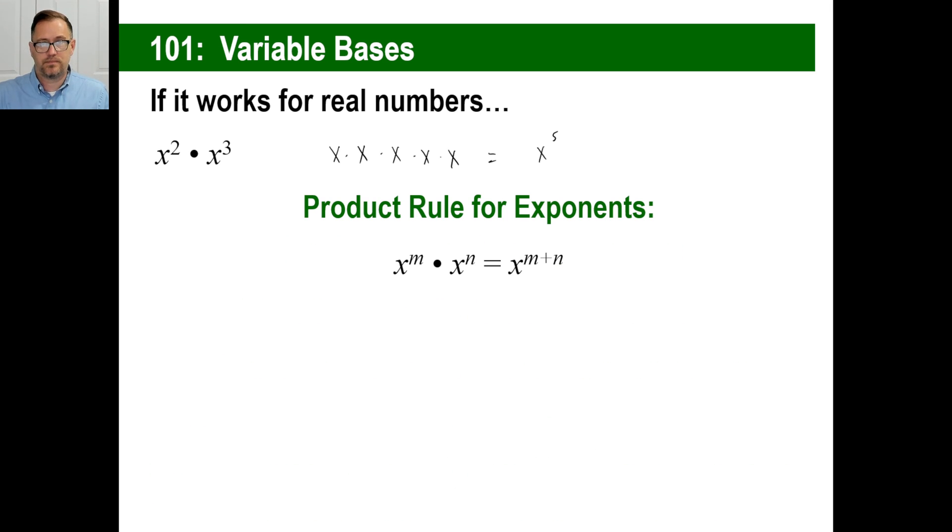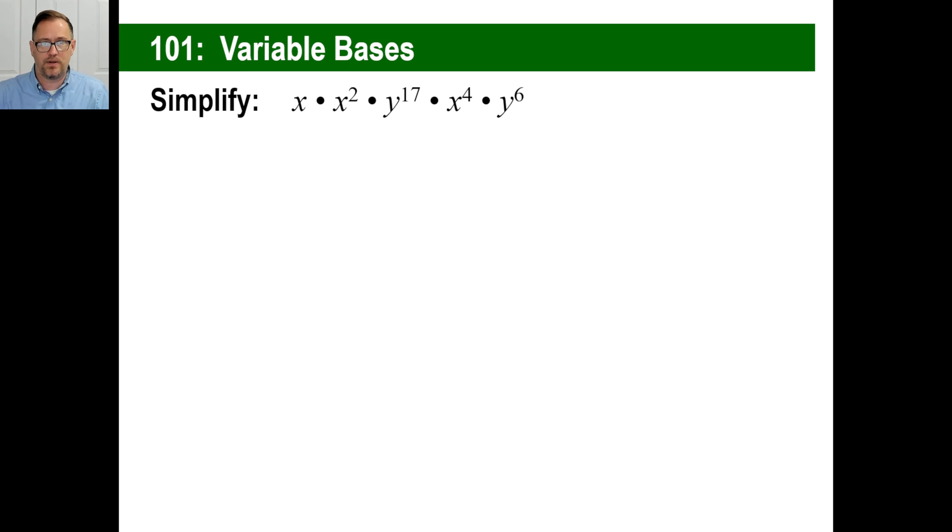That's the product rule. You can write this down if you want to, or just memorize it, or just visualize what it means in your head. This is the actual rule: x to the m power times x to the n power is the same thing as x to the m plus n power. By the way, do you know how to add negative and positive numbers? You can have x to the negative fifth, or negative 12th, or whatever — just do exactly what you're given.